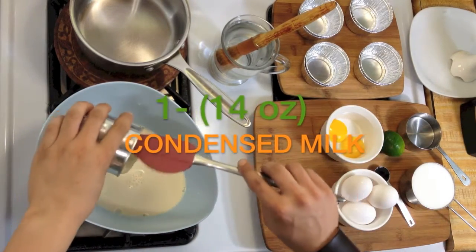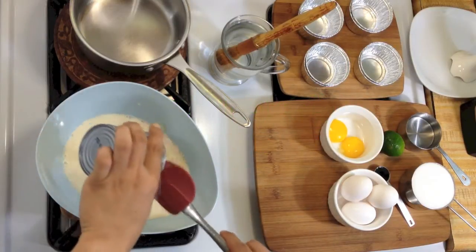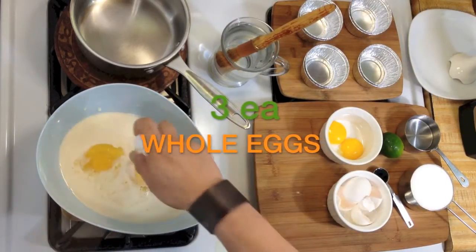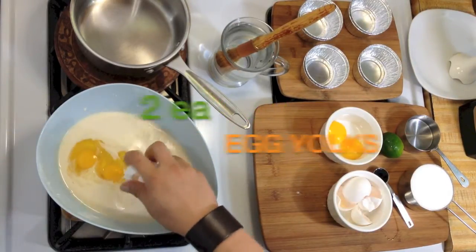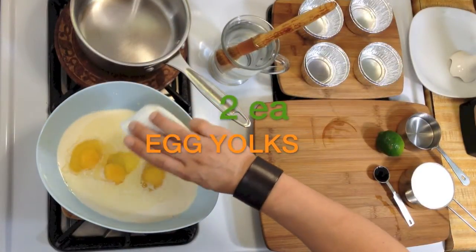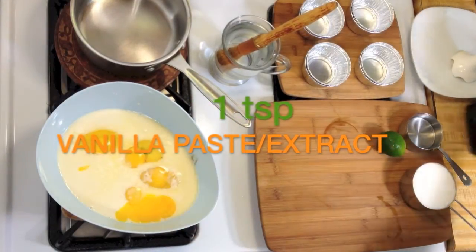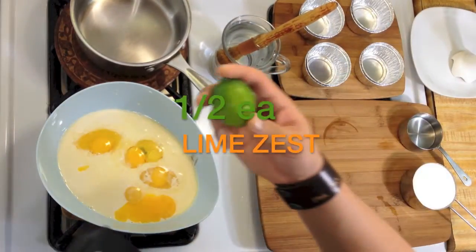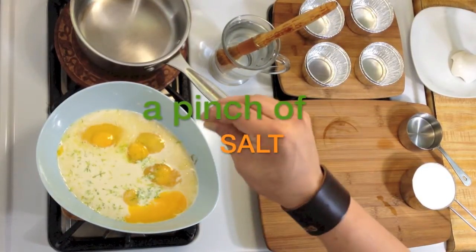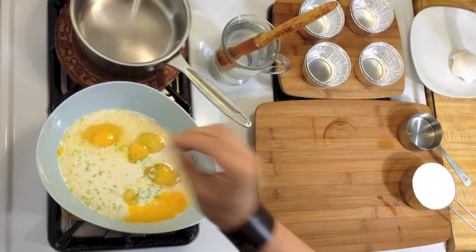Condensed milk. Add in the whole eggs, then the egg yolks. Vanilla paste. And one half of the lime zest. I also like to add a pinch of salt just to balance the sweetness of the flan.